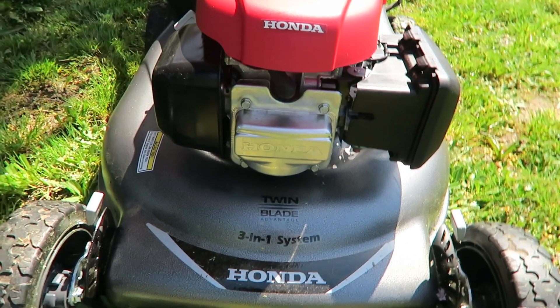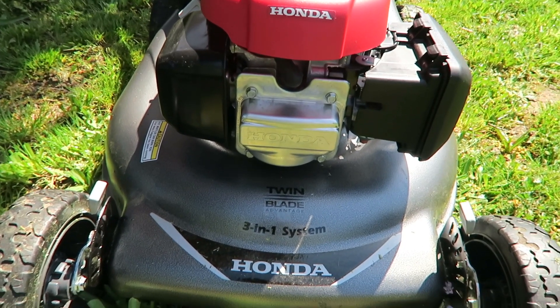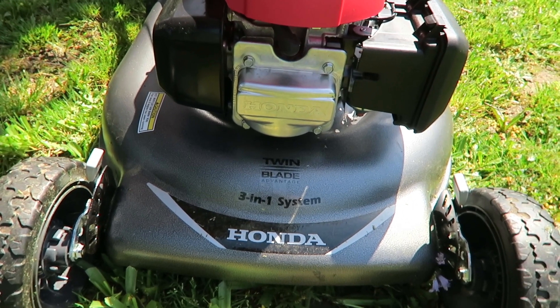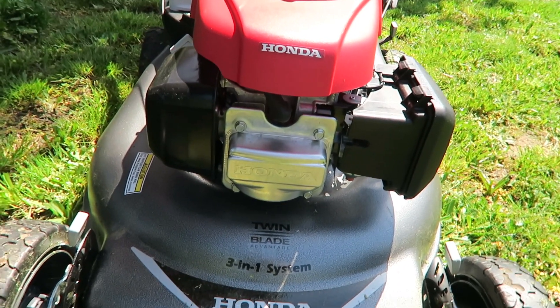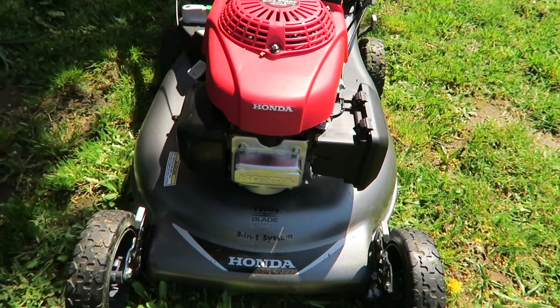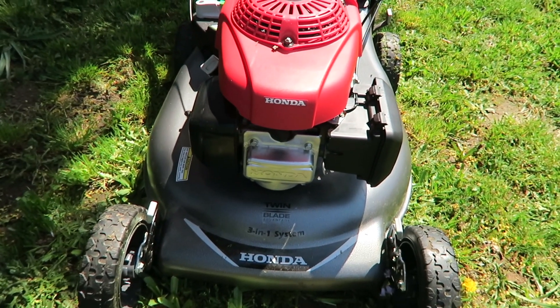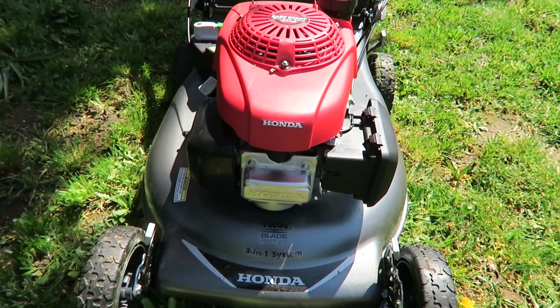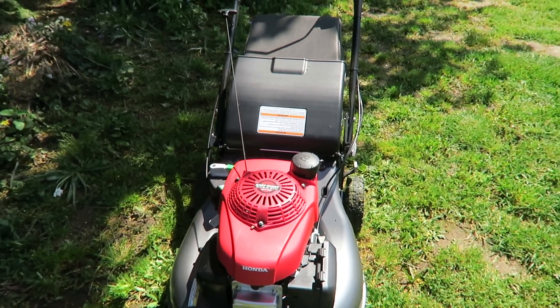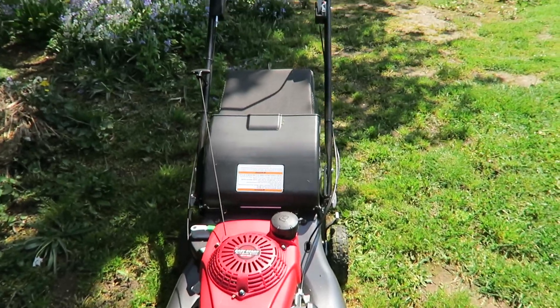So this Honda with the twin blade and 3-in-1 system with the blade stop has done good. I have about a third of an acre and I still have a little bit more to do, but it did a stellar job.